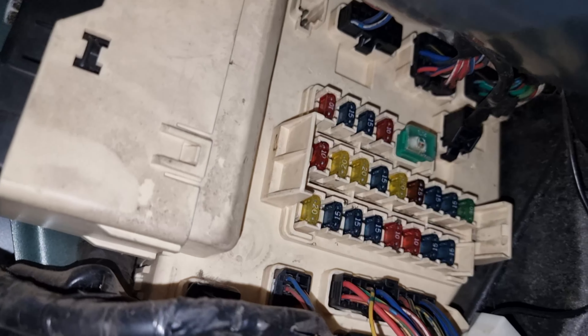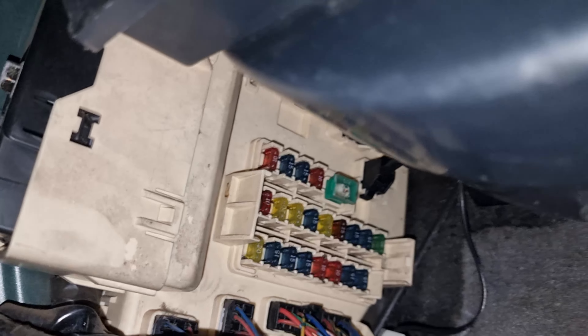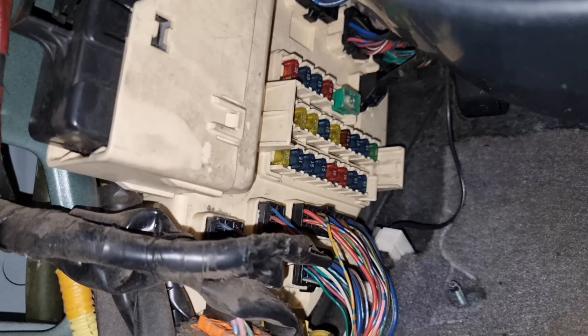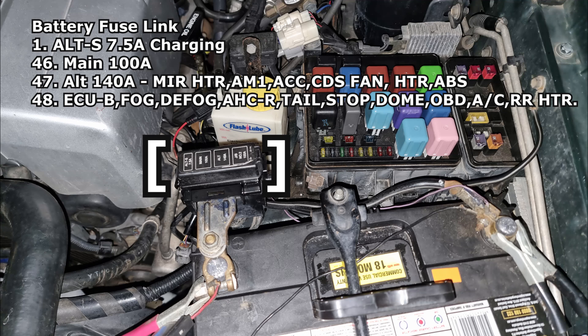We're trying to find out why he's got electrical problems, and the bigger problem was trying to find where this fuse box was. He couldn't find any information about it online, and neither could I when I got here. That's why I'm making this video — so it can help someone else out. Thank you.